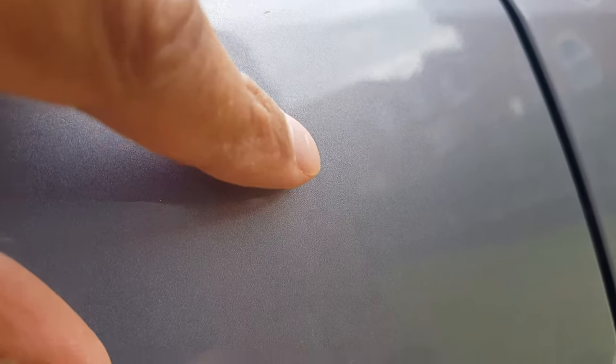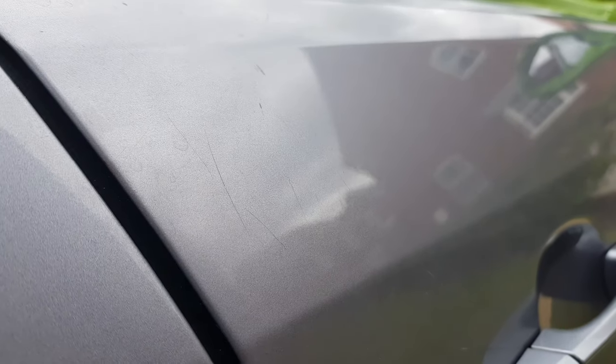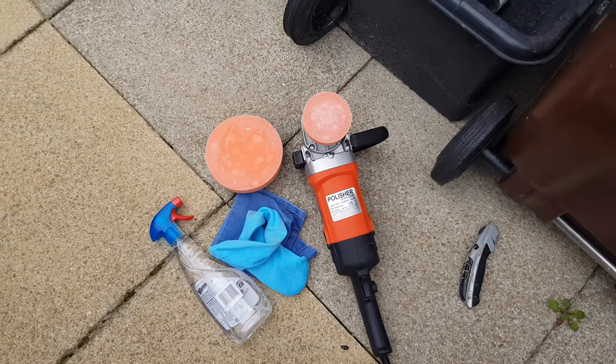You'll see that the paintwork is very dull at the moment. When I finish, you'll really see a mirror finish. Can you see these minor scratches just across there? They look like little key marks, especially around the handles as you're getting in and out of the door. There's also a big scuff mark here — it looks like they've been hit around the side.